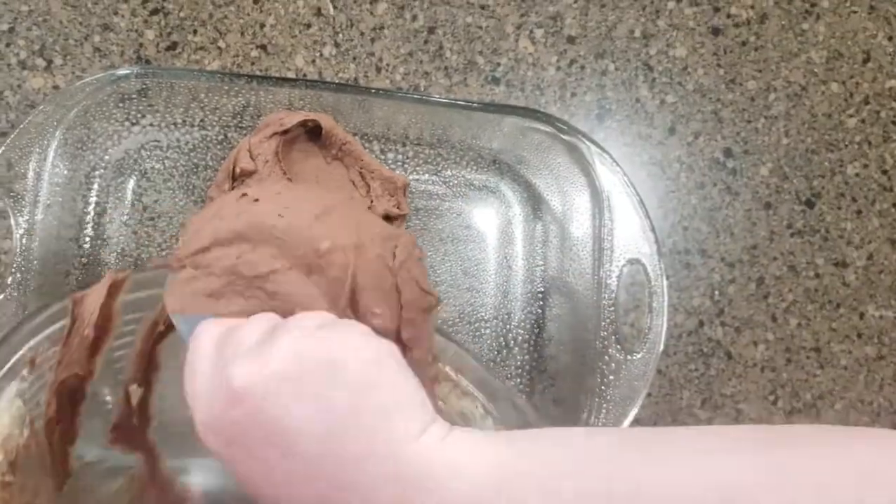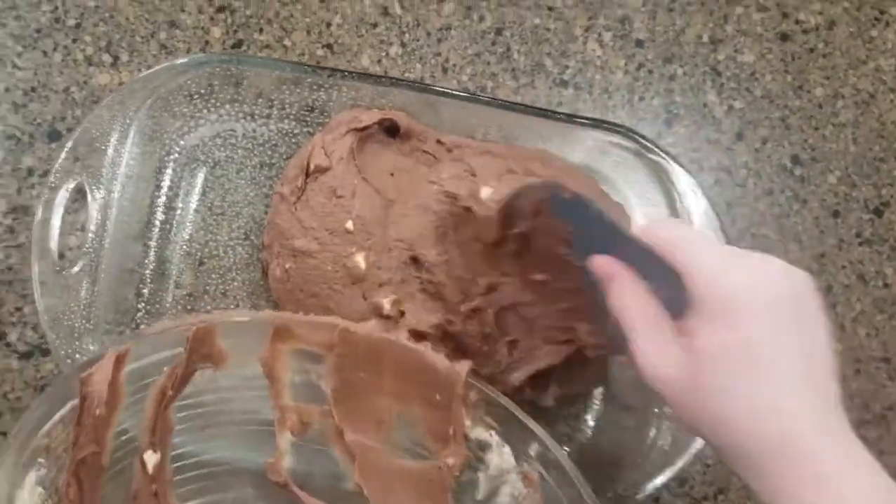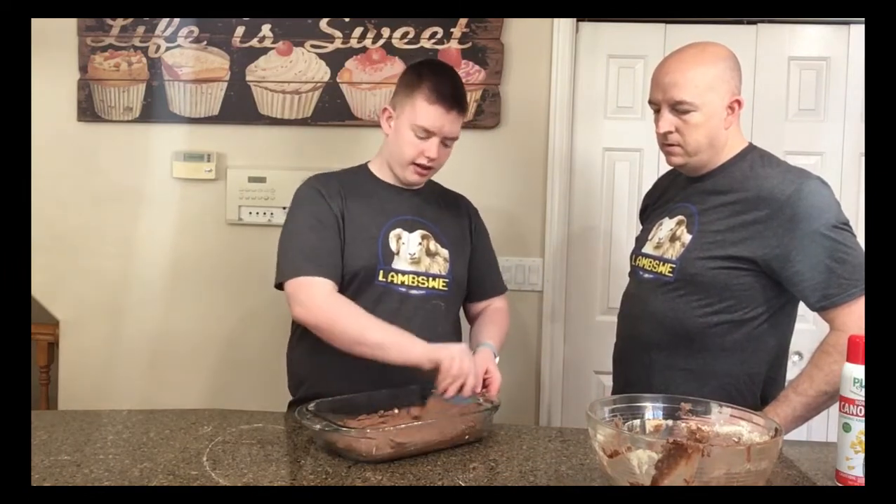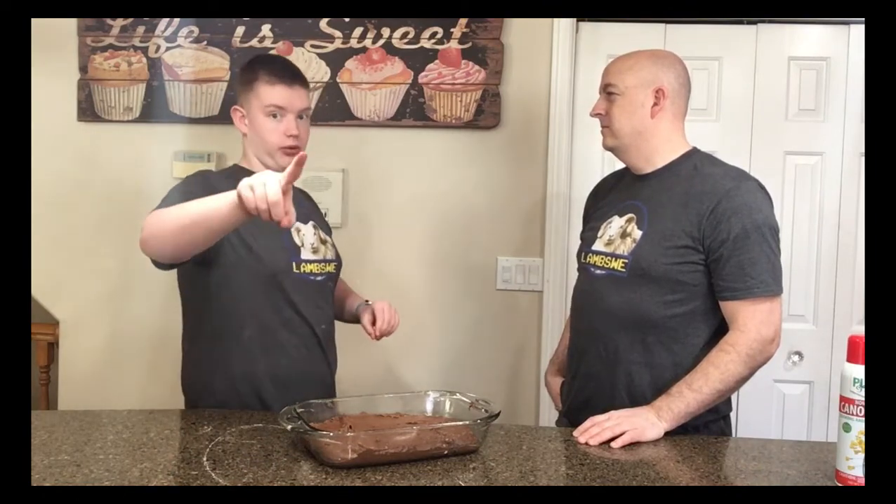Put it into the 9x13 pan and you spread it around a bit. Now we bake at 350 for 35 minutes.